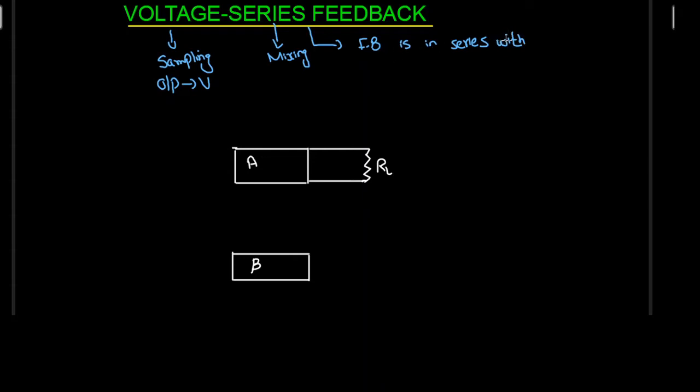The term series here indicates that the feedback signal is in series with the input signal, and we know that voltage is added or subtracted in series. So whenever we have series mixing at the input side, we are going to have voltage, because voltage is added or subtracted in series. That's why the output is going to be voltage and the input is also going to be a voltage source. Let me connect a voltage source over here — this is Vs — and my input voltage is Vi.